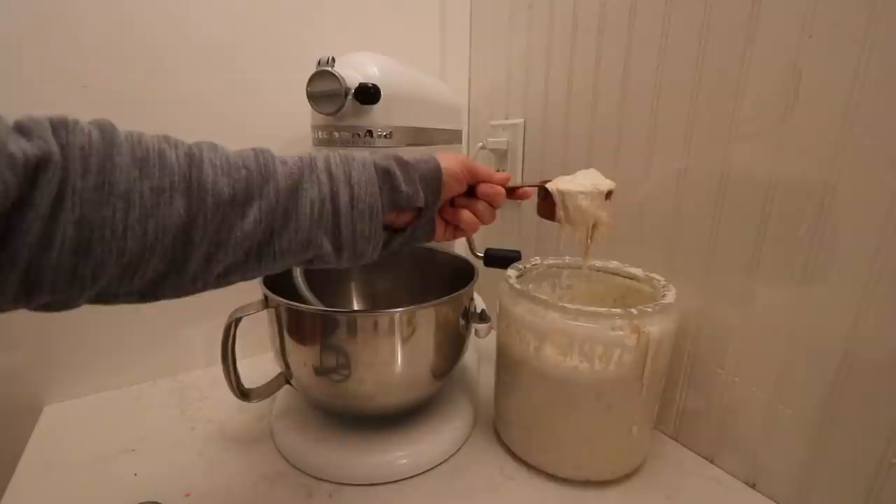Anytime I make something sourdough, I like to ferment it overnight. This just allows the grains to ferment and it breaks down things in the grains that make them less digestible, so it makes it healthier. It also gives the dough, in this instance, that first rise that makes the end result a little bit fluffier and more delicious.